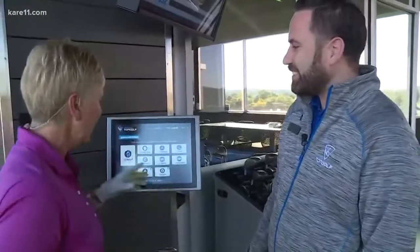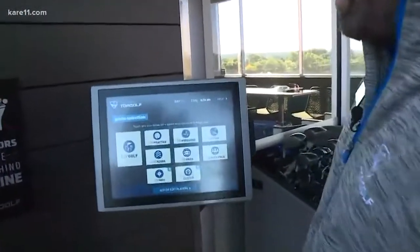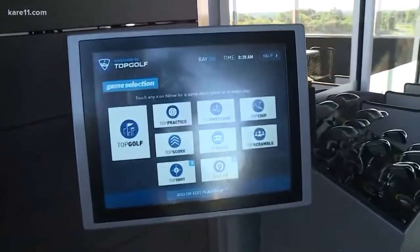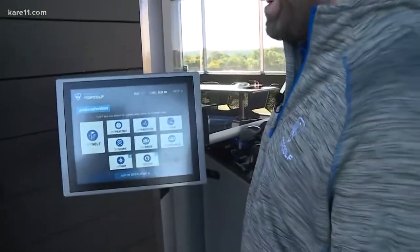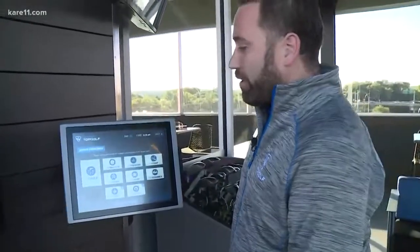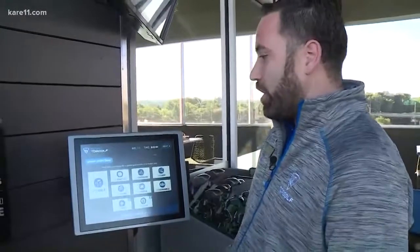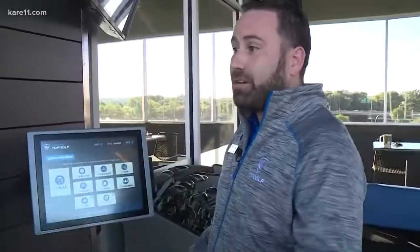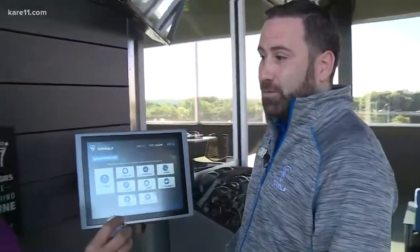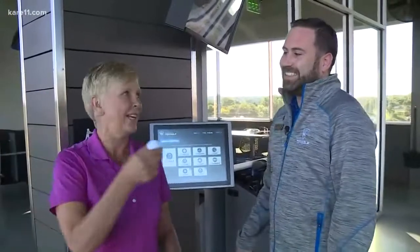We're going to show you really quick how it works. This is the computer. Topgolf literally is for everyone, and there are all different types of games you can play. Our original game is Topgolf — that's an excellent game for the beginner golfer. We also have something like Top Pressure. If you've ever played darts and played cricket, knocking out the dart board, you can do the same thing with one of our targets using a golf ball.